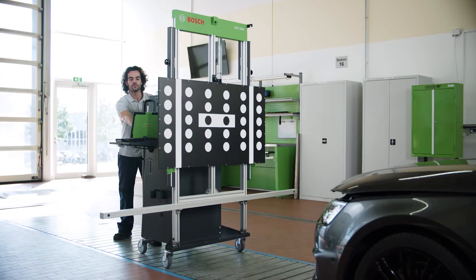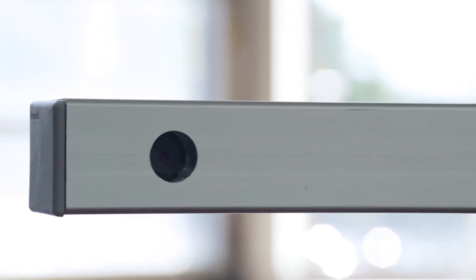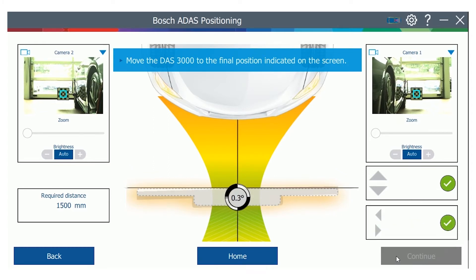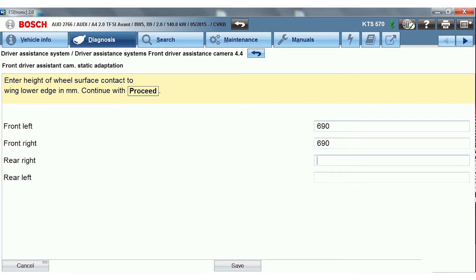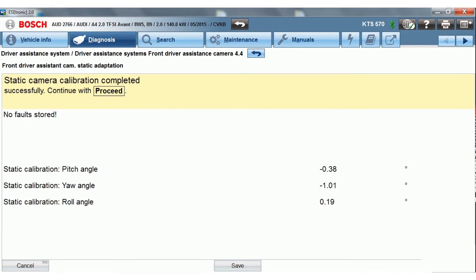Move the DOS 3000 to the exact position indicated. Thanks to the integrated cameras, the distance and the alignment towards the vehicle is measured digitally and displayed live in the software. With the precise millimeter and degree values for offset, distance and rotation relative to the driving axis, positioning is much more efficient. When the DOS 3000 is precisely positioned relative to the car, switch back to the diagnostic software EZtronic. Enter the right height values and continue the front camera calibration as described until completed successfully.